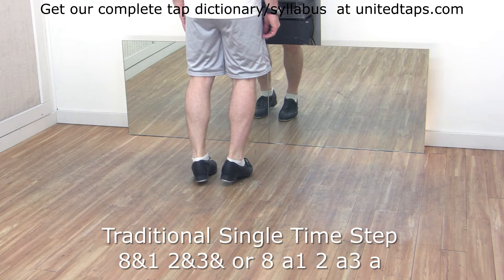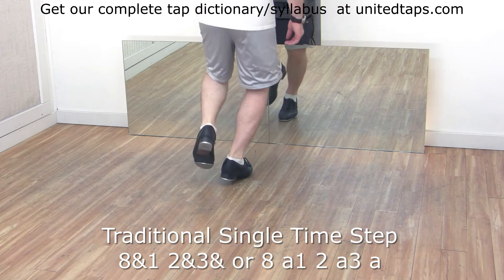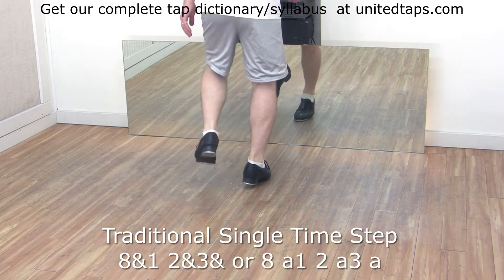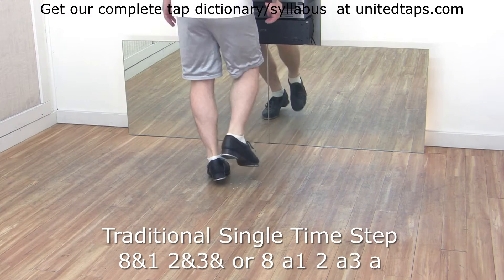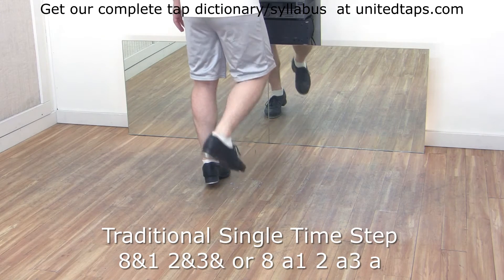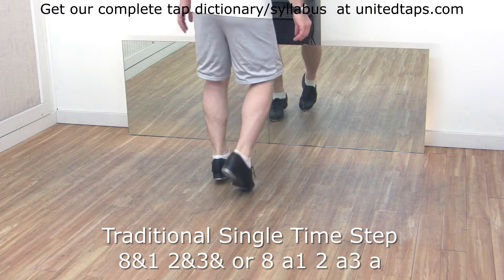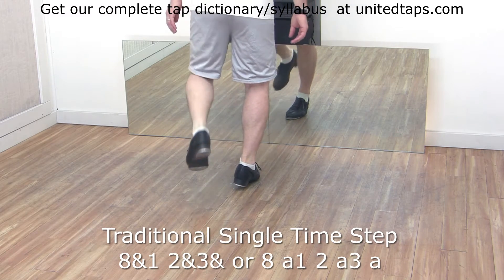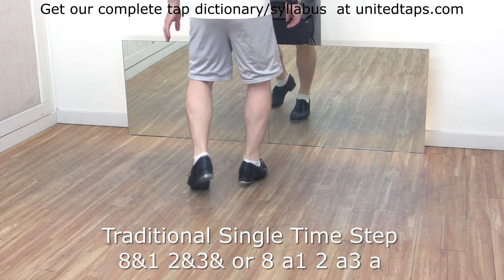Now we do that pattern on the left side. Shuffle, hop, step, flap, step. Shuffle, hop, step, flap, step. Shuffle, hop, step, flap, step.